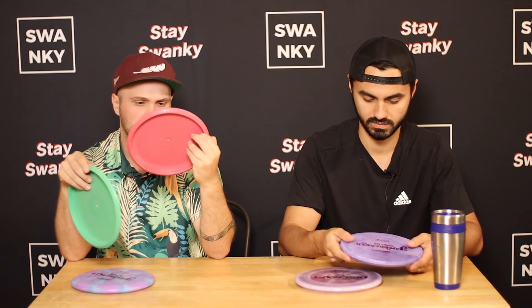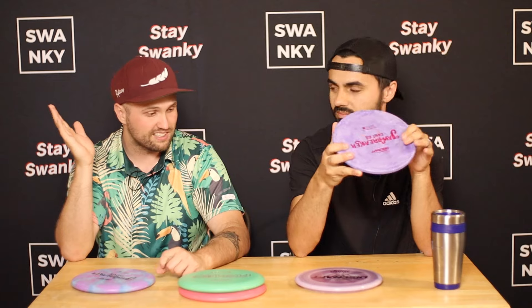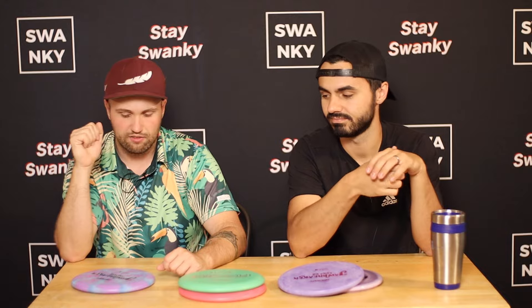None of us putt with Fierces, but they fly very uniquely — super understable three-speed discs that we don't use super often. I'll probably try to throw these and see how they fly. But that's gonna do it for us. These are really cool plastics and really cool molds. Let us know what you guys think in the comments below, which company has been killing it the most this year. Don't forget to like, subscribe, and do the YouTube things. We'll see you in the next one — stay swanky.